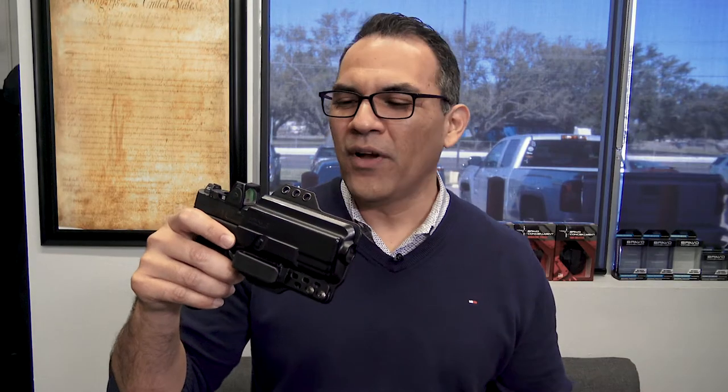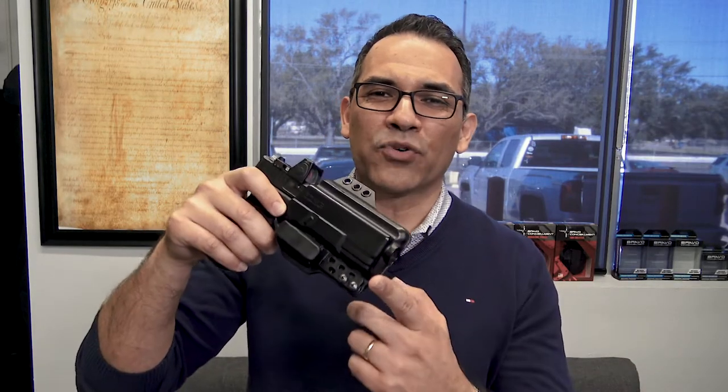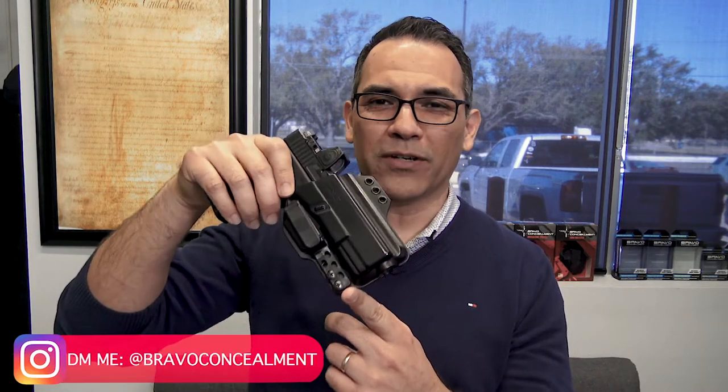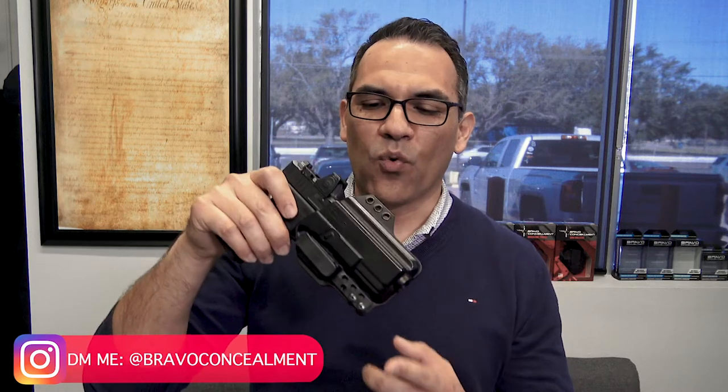If you guys follow me, you know that I like to run my torsion gun holster with a single bell clip configuration. If you follow me on Instagram stories, Snapchats, or Facebook stories, you're going to know that I like to run the single bell clip configuration, and I'm going to show you why right now.